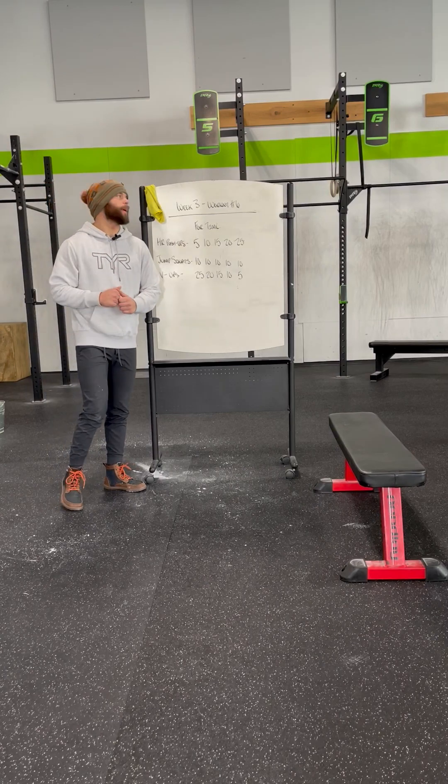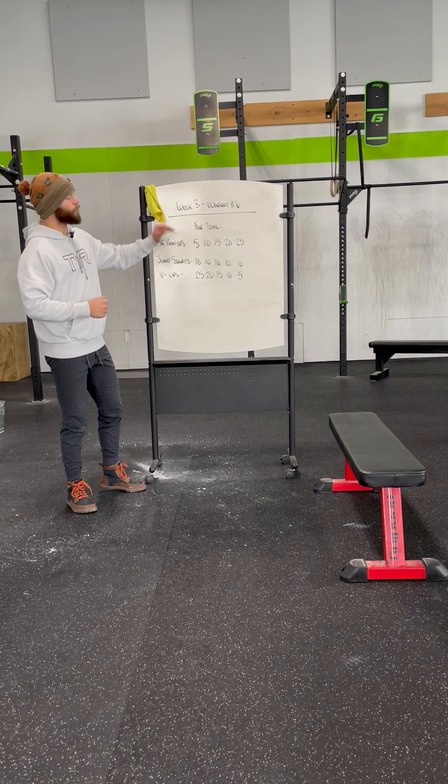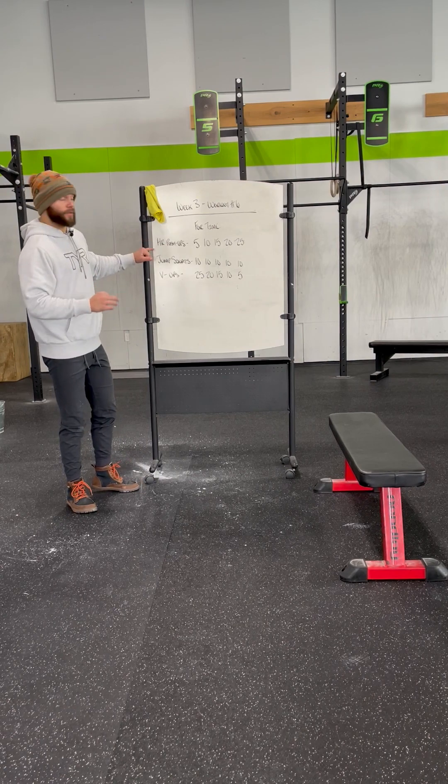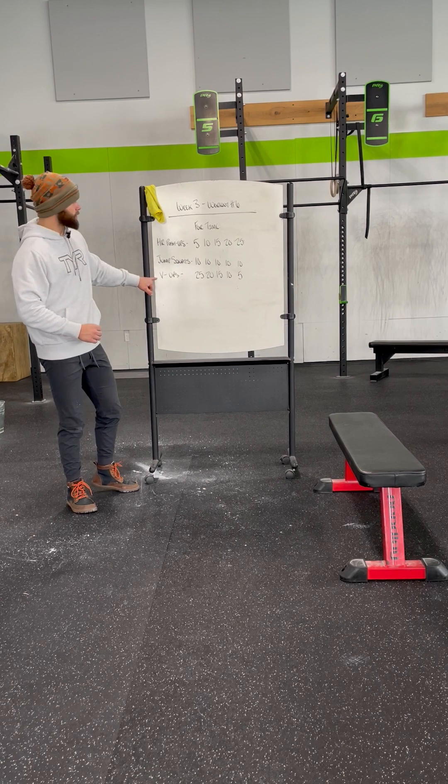Hey guys, Coach Corey here again as we wrap up week number three and workout number six. We have the following four times, the following three movements: hand release push-ups, jump squats, and V-ups.